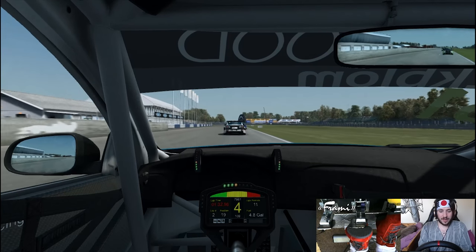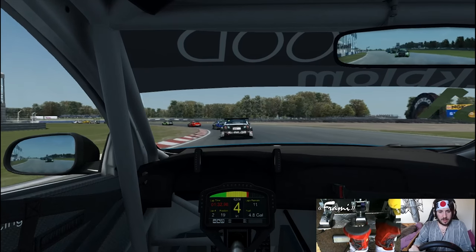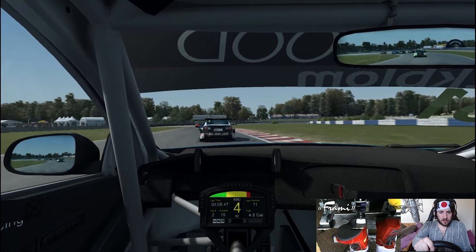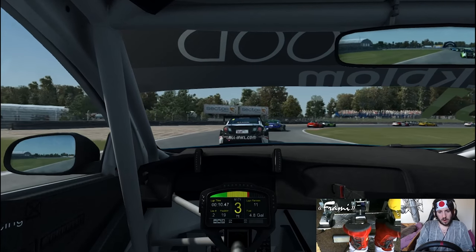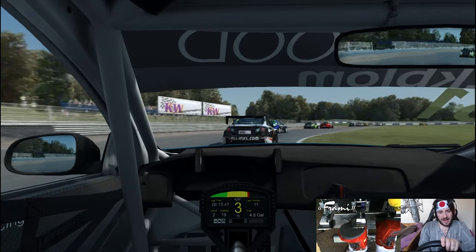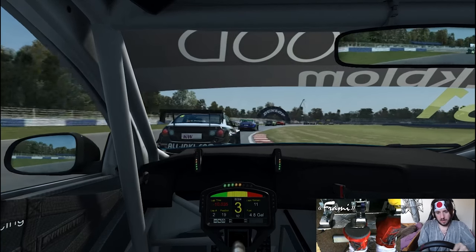T1 again - rear end. Try to keep it in fourth through here actually. Jesus, got up on the kerb there. The revs went up - I had wheel spin as I touched the floor, and that made the corner very odd to go through.